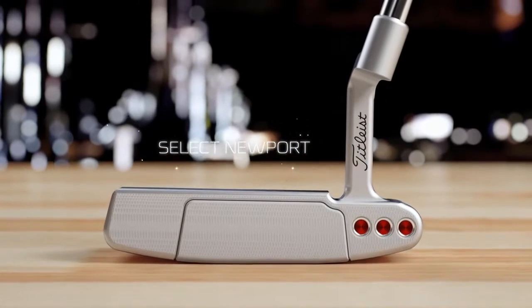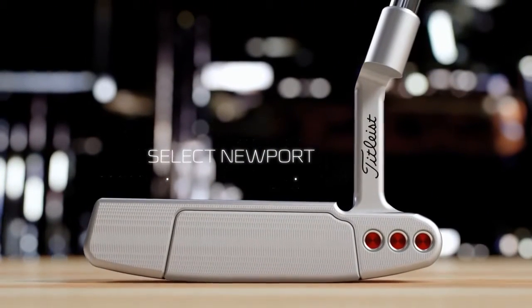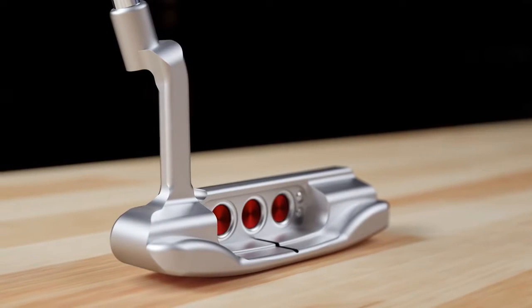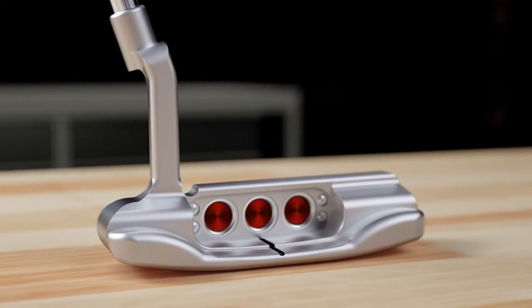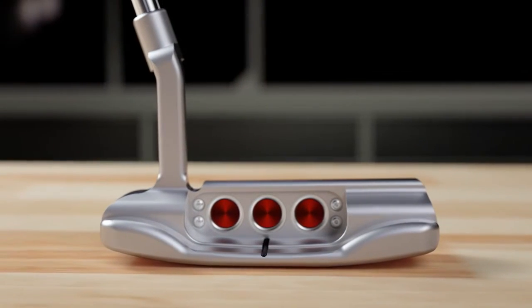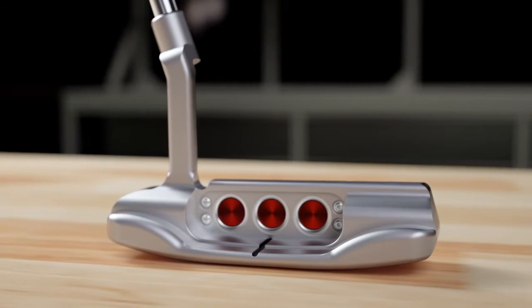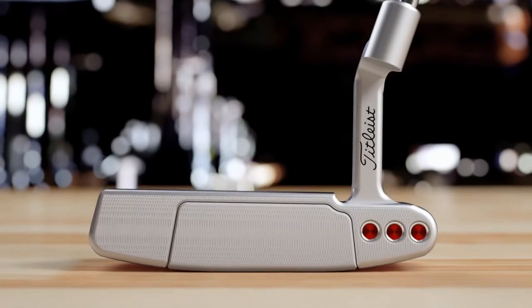The Newport putter is a heel and toe weighted blade with one shaft of offset. The triple tier levels of the putter flow better and the top line looks thinner, so it has a much cleaner look at address, which gives confidence when standing over a putt.